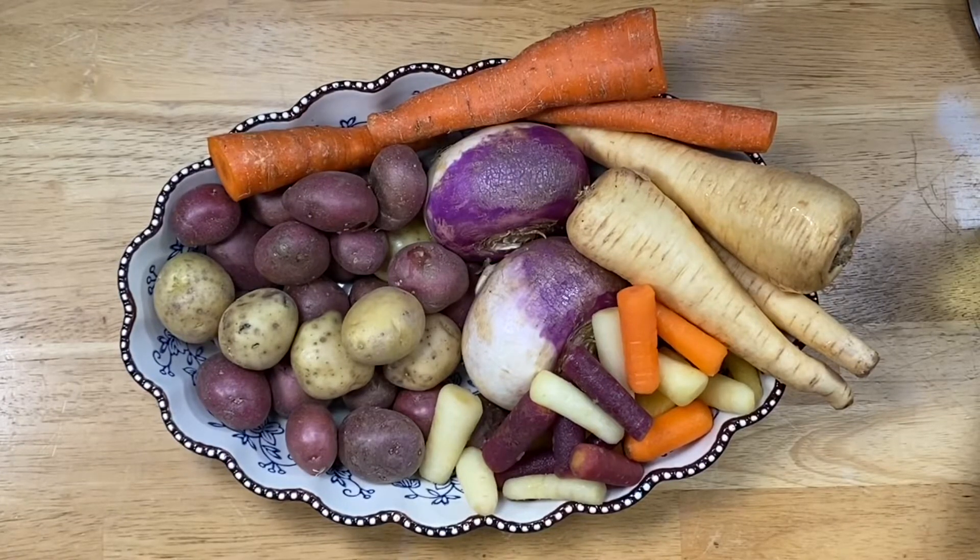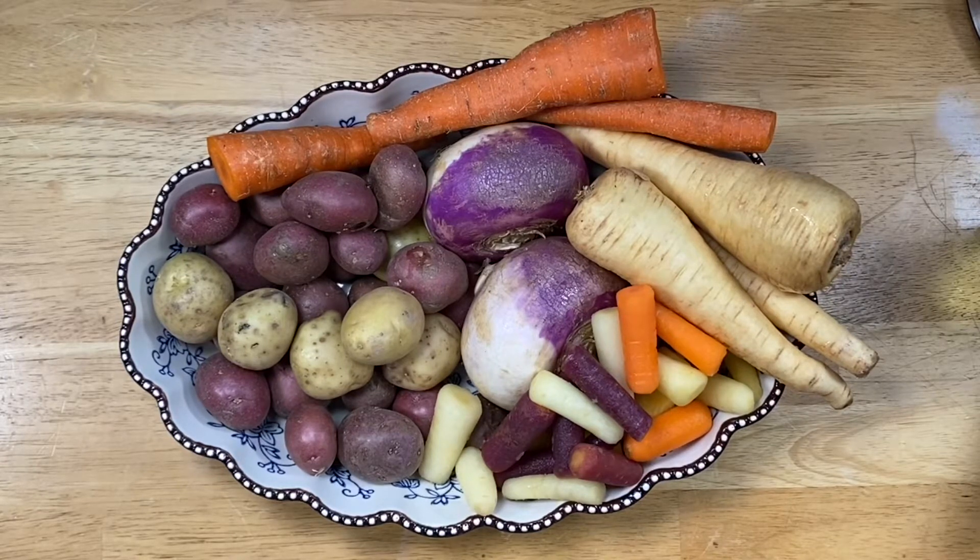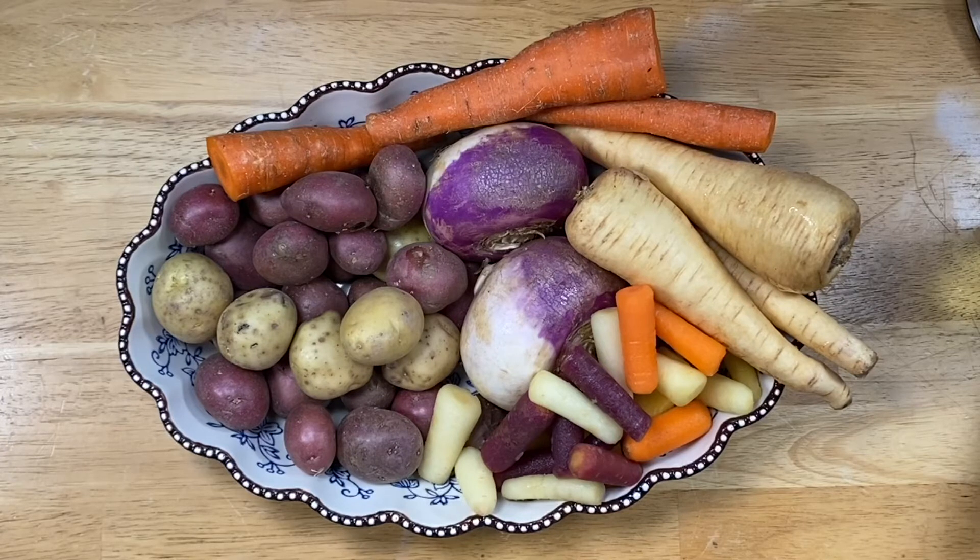Hey y'all, it's me Hedy. I'm going to show you a wonderful root vegetable mix I love to throw together. I've done roasted potatoes and other roasted vegetables before, but this is a great variety. You basically need some oil, salt, pepper, and a good variety of root vegetables — these are just the ones I had. I've totally used many different ones.